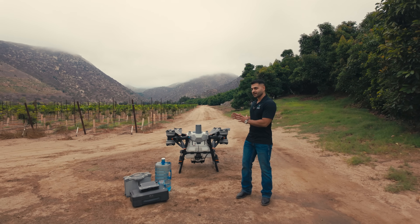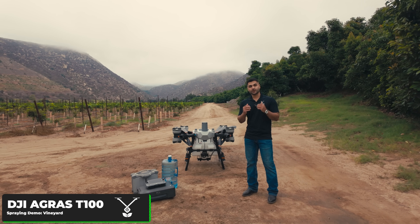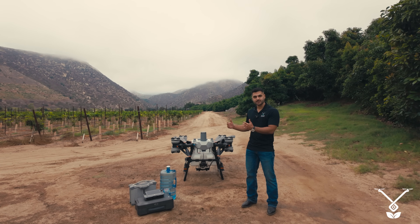Hi everyone! Today we have the DJI Agras T100 here again. As I mentioned, we are going to be making a lot of videos showing you how this drone works and testing it.